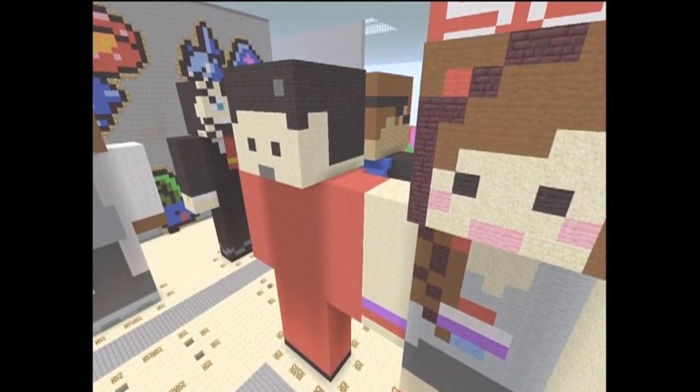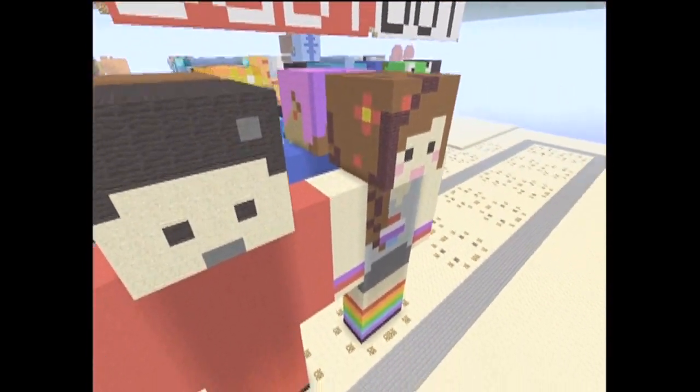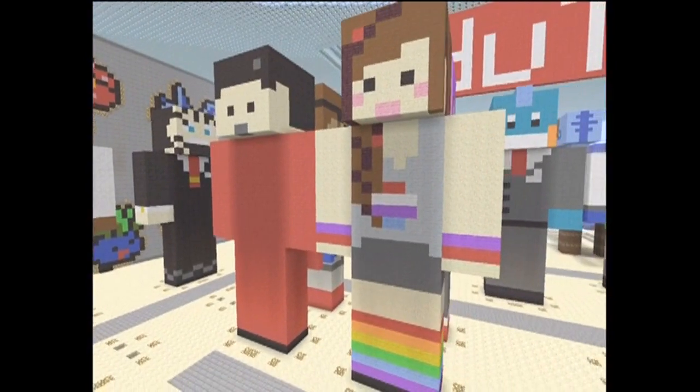What's up, guys? XeniaShotX here, and we're back with another YouTuber. We have IHasCupquake, as requested by a lot of you. Got a lot of requests about Cupquakes. And we also threw in RedBee15, her hubby.